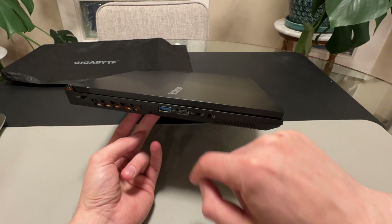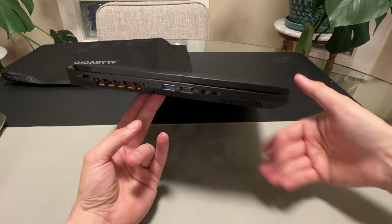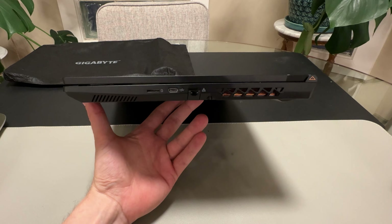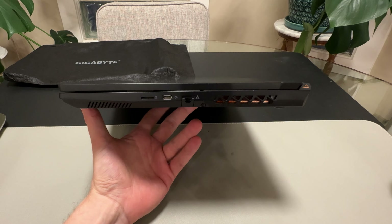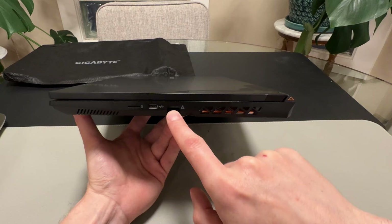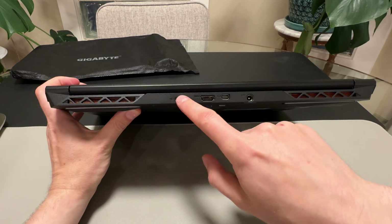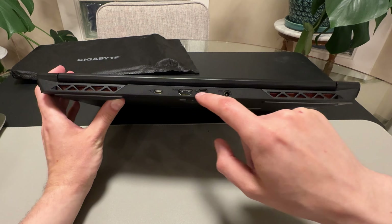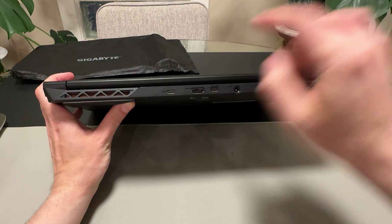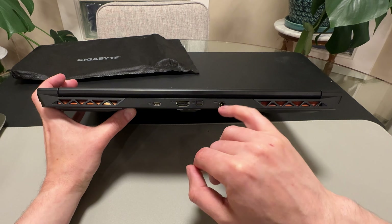On the left side of the laptop there's a lock slot, a fast USB-A, a slower USB-A, and a microphone/headphone jack with the speaker firing on an angle, which I prefer. On the right side there's a micro SD card slot — great if you're a photographer or creator — a USB-C, and an ethernet port. On the back you get another USB-C, a full-size HDMI, and a micro DisplayPort, which is rare. Then power in.